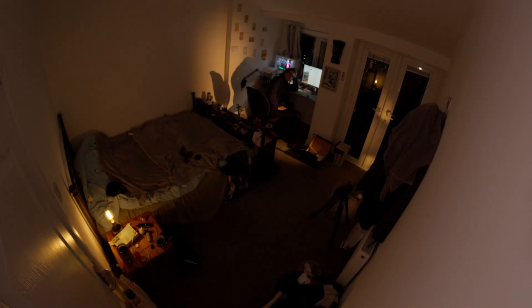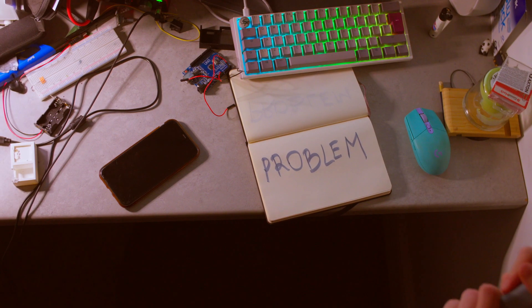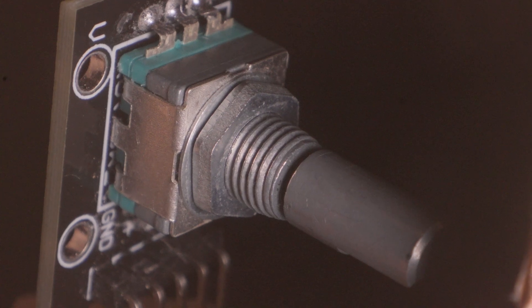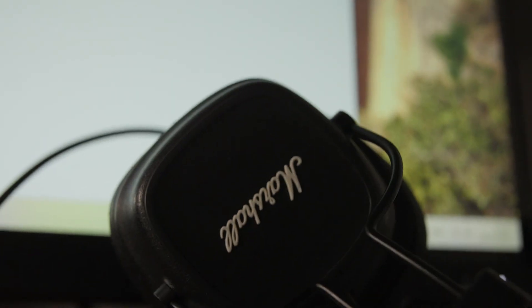Sounds like a trivial half-day project — if you know what you're doing. I did not. Press the button, audio switches from one output to another. Press again, switches back. Easy. Right?